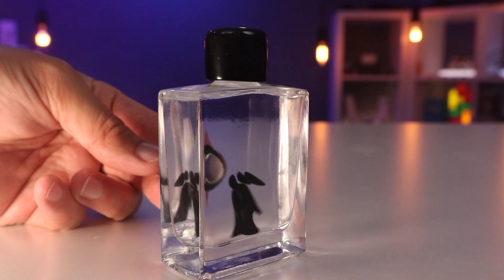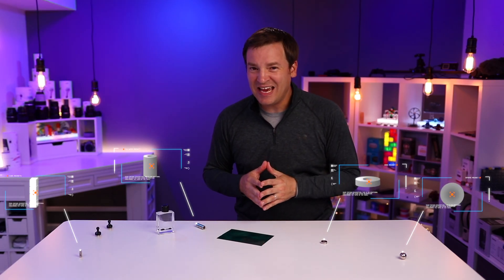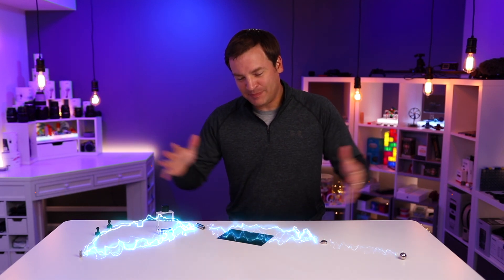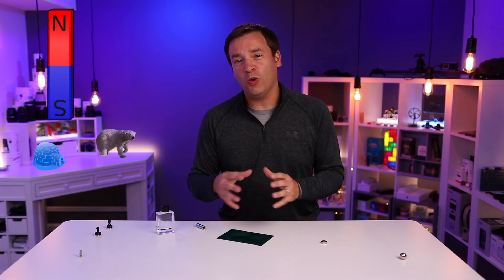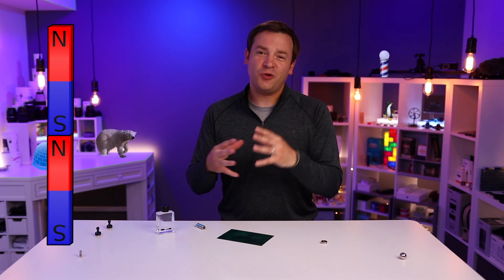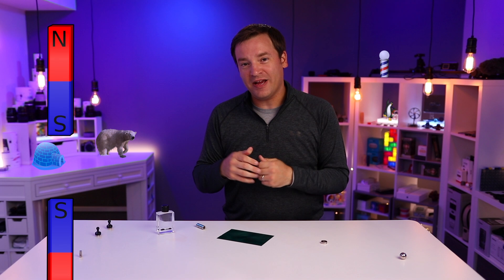On this table I have different magnets of different shapes and sizes — they're rare earth magnets, so I have them spread pretty far from each other so they don't smash into each other. Each of the magnets has a north and south pole. North poles are attracted to south poles and south poles are attracted to north poles, and if you put like poles together they try to push each other away.